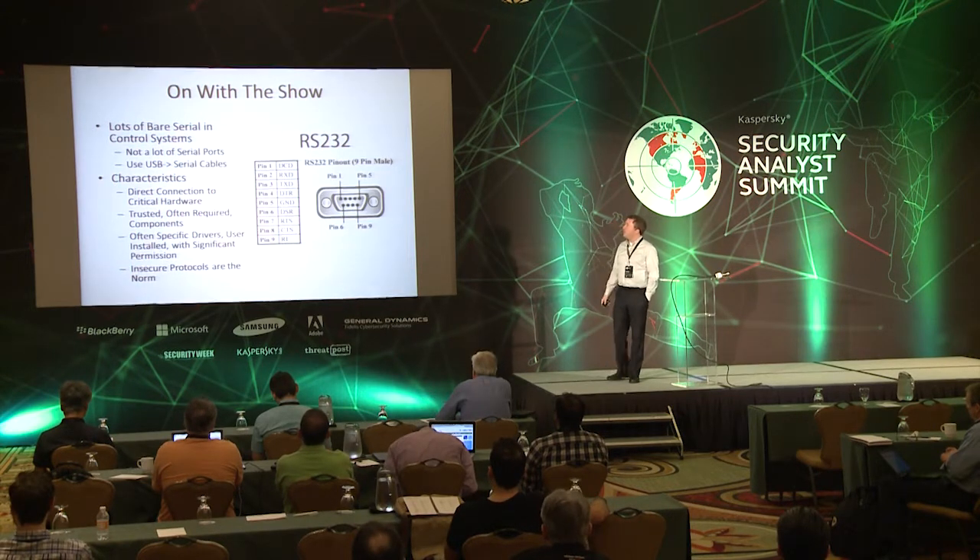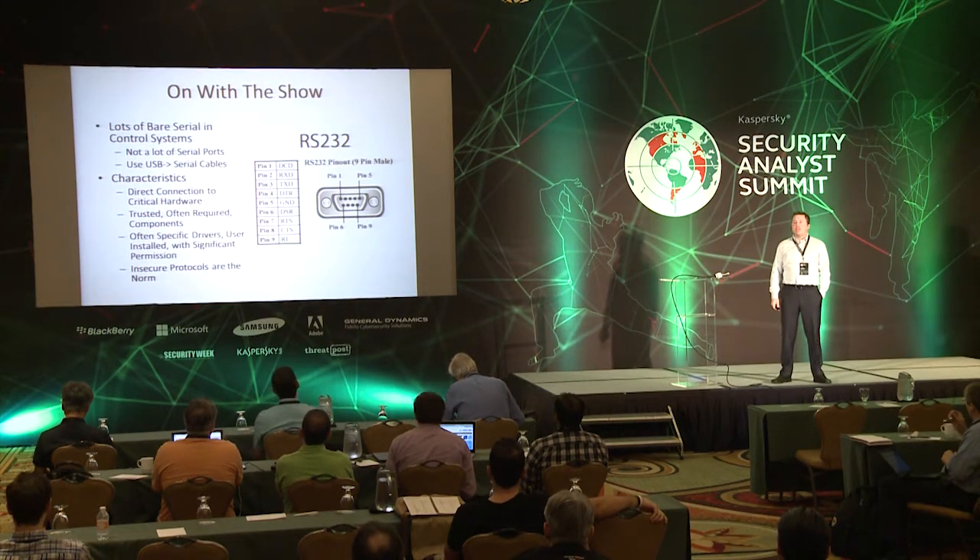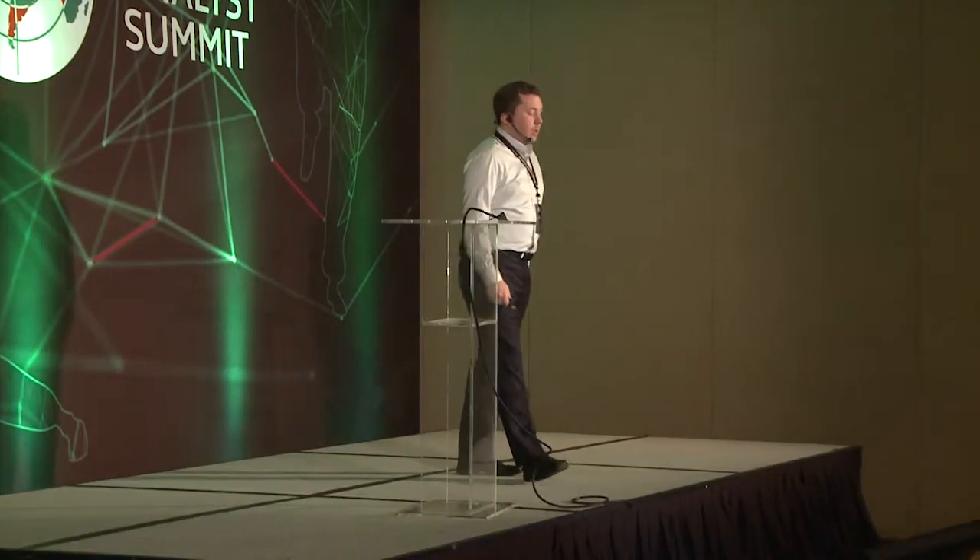I'm going to give you a little bit of a setup here. We have lots of bare serial systems in industrial control — that old nine-pin thing that you see and pull out every once in a while to work on a switch or reset a password on a Cisco. In industrial systems we connect directly to our critical hardware via serial port, not via Ethernet. We trust these connections a lot more than Ethernet. When given the choice, we'll go the serial route rather than Ethernet when configuring these systems. And it's basically completely insecure — if you think about your normal Cisco setup, it's just basically Telnet over two wires.